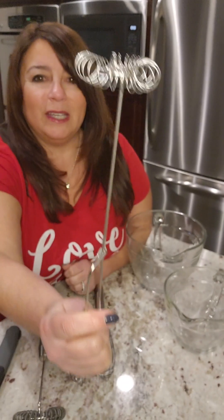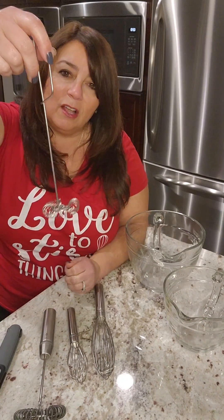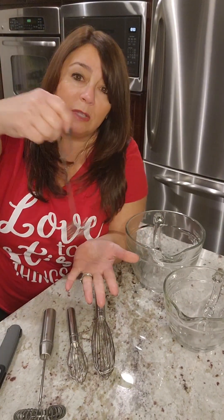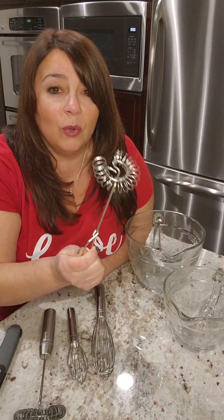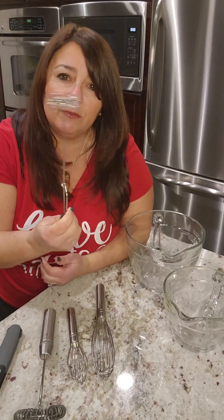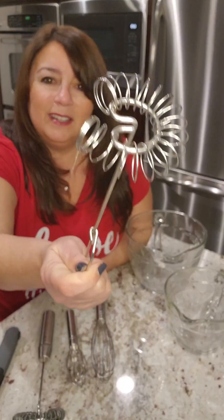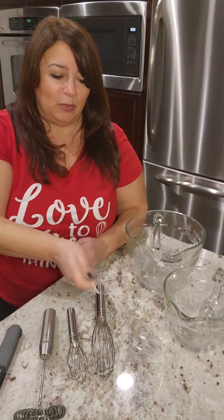We're starting off with the Mini Whipper. Now this is an oldie but goodie — it was around for a while, then it left, and we wanted it back. This nice long handle makes it perfect for getting into glasses or jars. Think of this for your Bloody Marys, your hot cocoa, chocolate milk, anything where you need to get to the bottom of it. Of course it's great for scrambling eggs too, but I love it in a cup or a long glass — that's what I use this one mostly for.